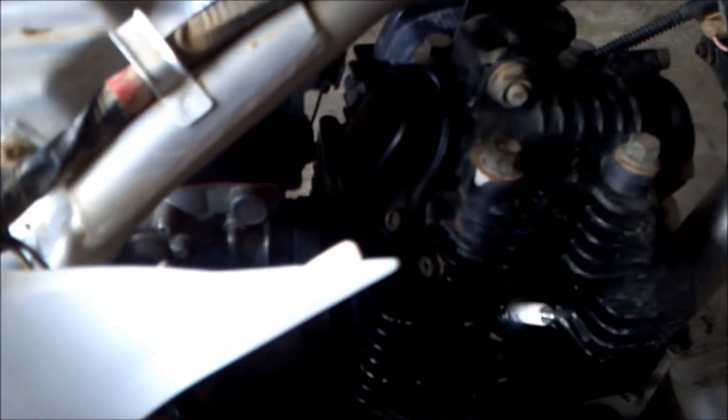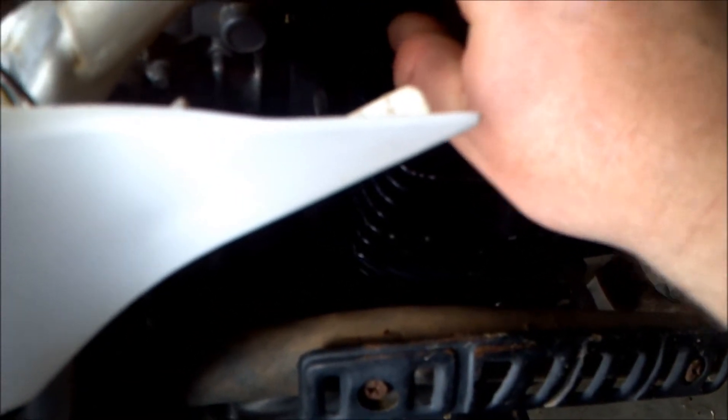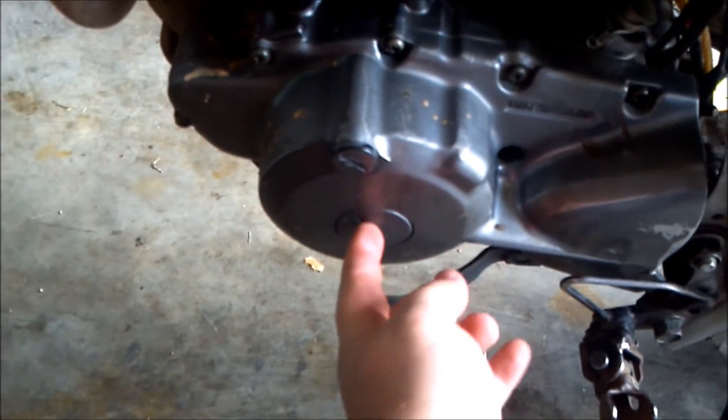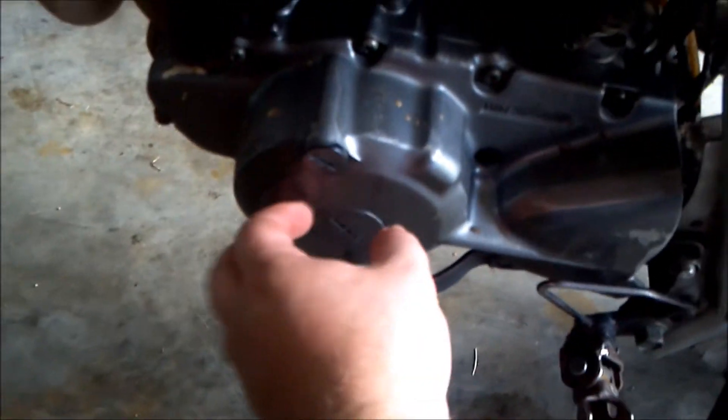Next we want to pull the spark plug out. You need a 5mm wrench here — there's two bolts for your intake and three bolts for your exhaust cover. Pull those off and pull the spark plug out. We can also pull this little side plug out here so we can turn the motor over to set the valve lash. Make sure you clean up around here real good before you pull that stuff off so you don't get a bunch of dirt in your engine.